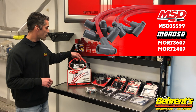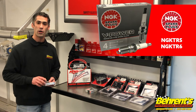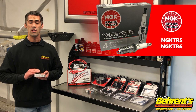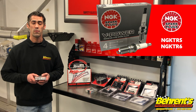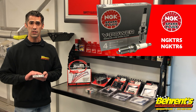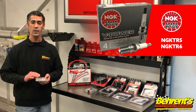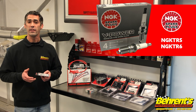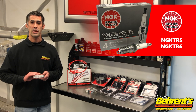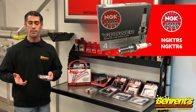The next thing we're going to talk about is spark plugs. Starting the season out with a fresh set of spark plugs is a great thing to do. The GM 602 crate engine recommended spark plug of choice is the NGK TR5. If you're working with a specific carburetor builder or engine builder, always double-check with them for spark plug recommendations — that's something we highly recommend.